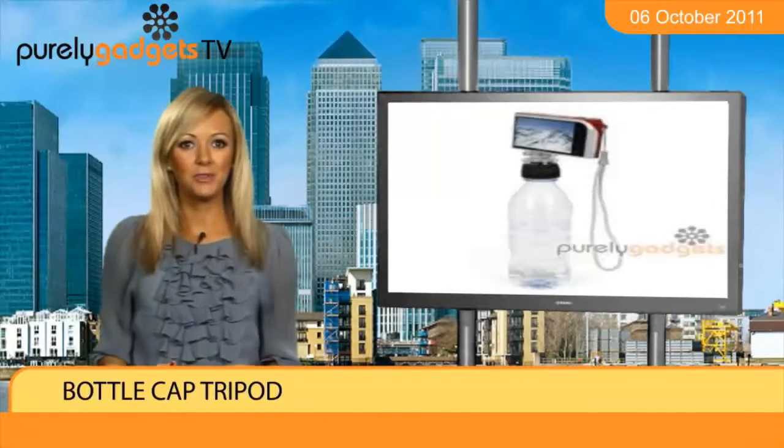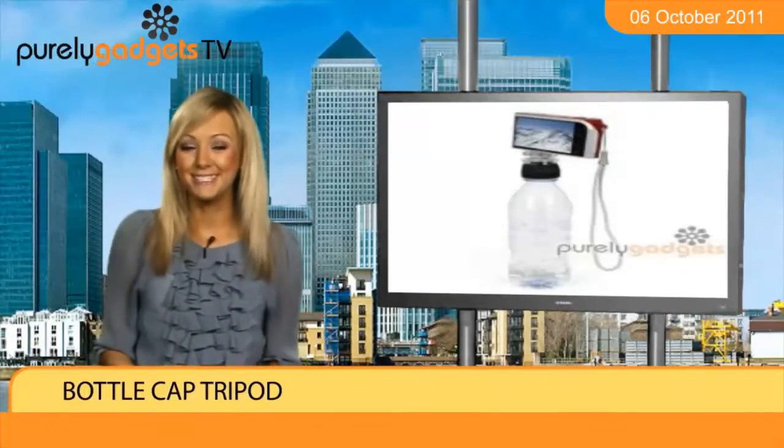The bottle cap tripod is available to order from purely gadgets now so don't delay in securing yours.